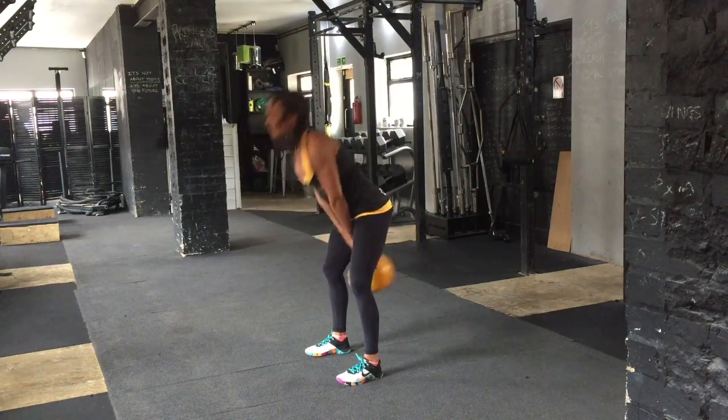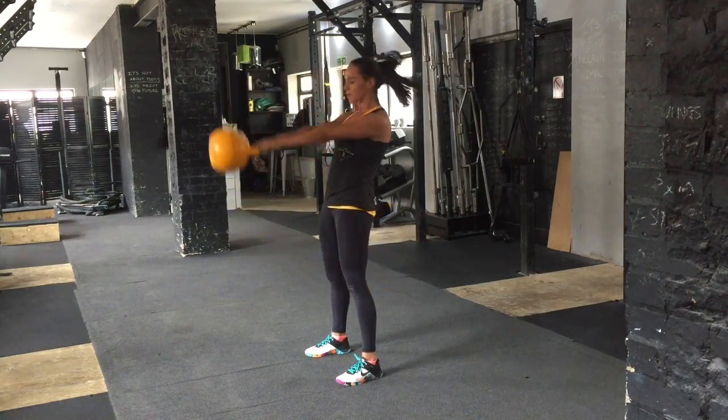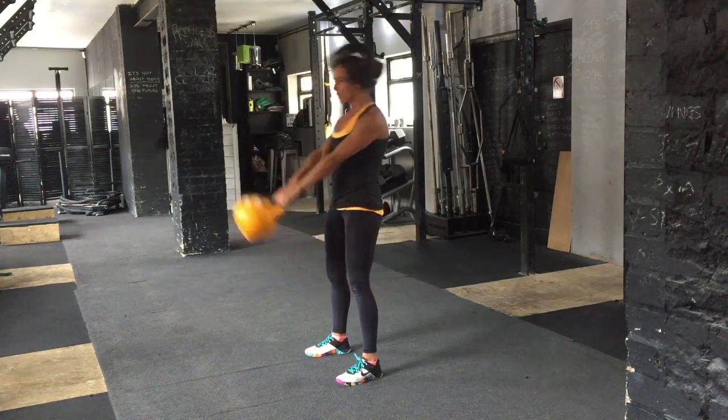After your rep range, do it on your program. Place it back down like you would after a hike practice swing. Good work.